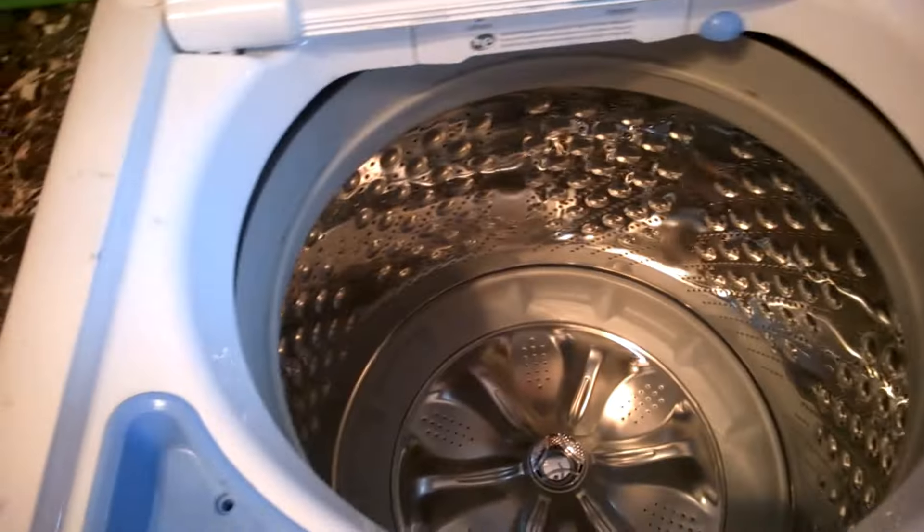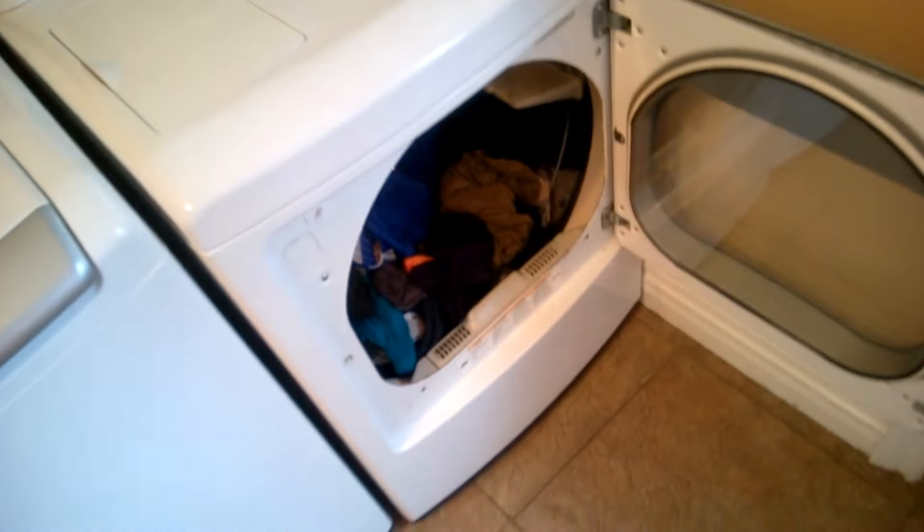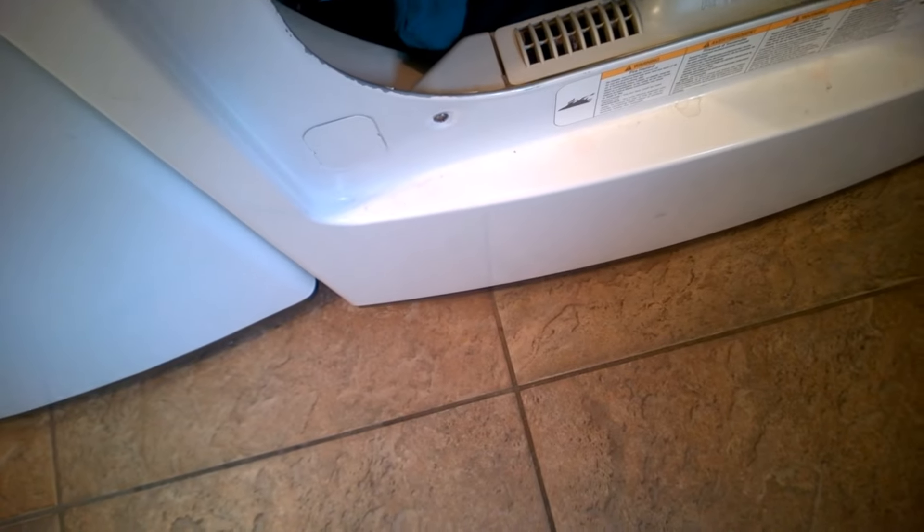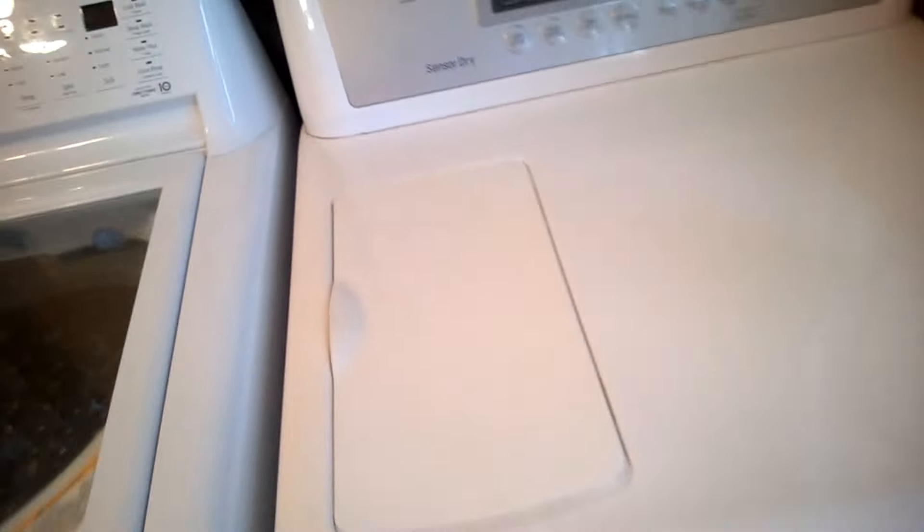For the dryer, you need a bounce sheet — that's very important when you're drying clothes. You always need a bounce sheet like this. I use bounce sheets all the time. I got two but I only use one, so let's put the other back. Here is the dryer and now we're loading the clothes in.